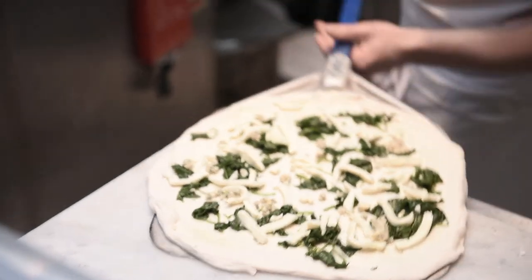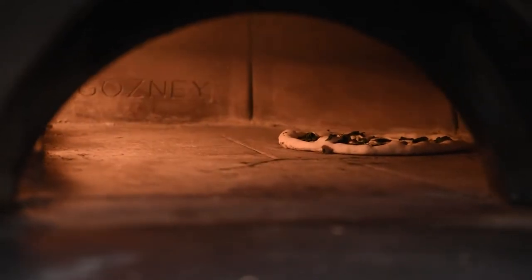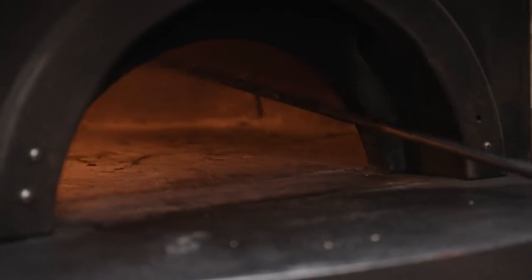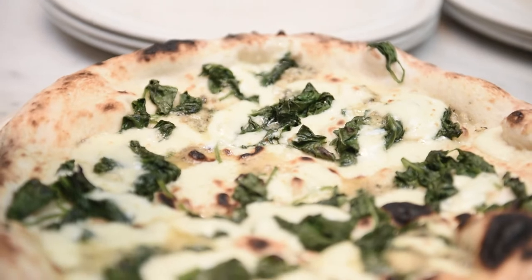Now this is a very special oven — it's a stone-based one and in Franco Manca's opinion it's one of the greatest ovens in the whole world. It can cook the perfect sourdough pizza in just under 60 seconds, can you believe that? Thin and crispy on the inside and nice and fluffy on the outside — look at that crust, delicious.